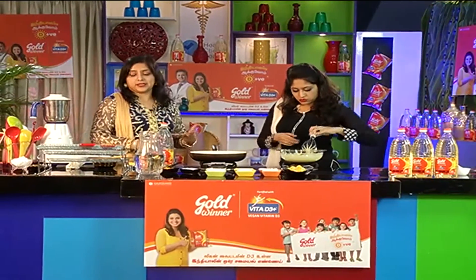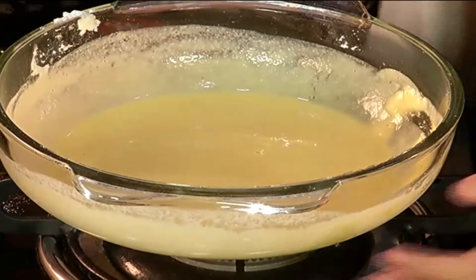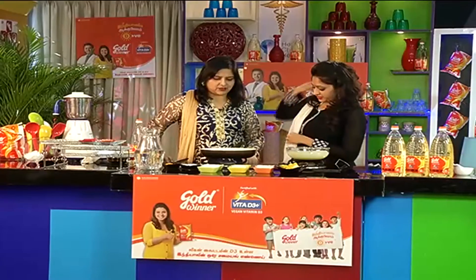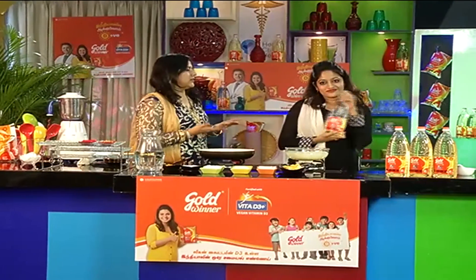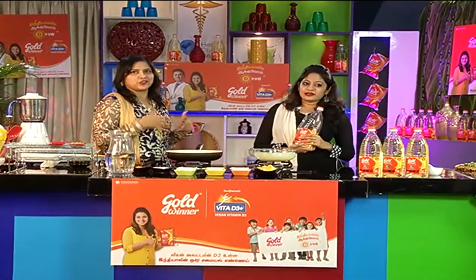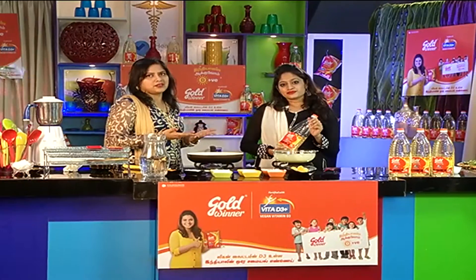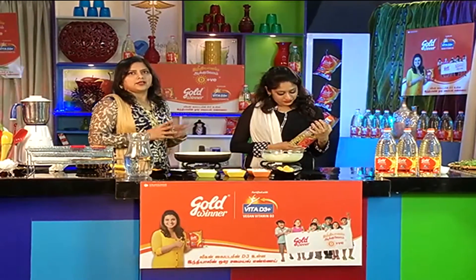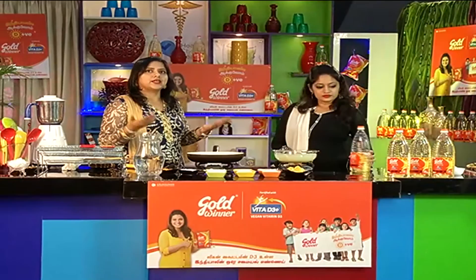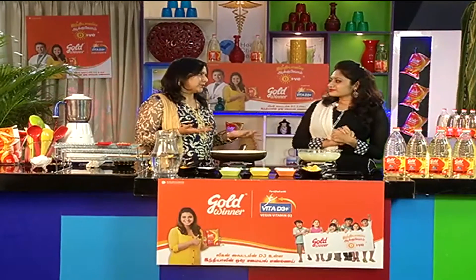We are going to boil it right away. This is ready — very nice, it's a mild yellow color. We will wait until the oil heats. Now we are going to talk about this oil. The Gold Winner oil is fortified with Vitamin D3. D3 is the naturally available form of Vitamin D in the human body, while D2 is a synthetic formula. It is also a vegetarian source, which is very important. D3 Vitamin is more effective for human health — a very good technology breakthrough.